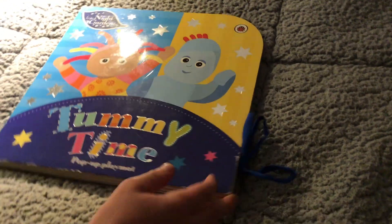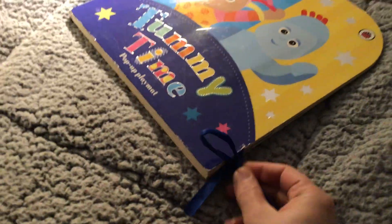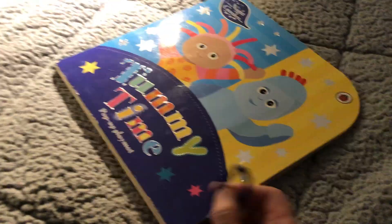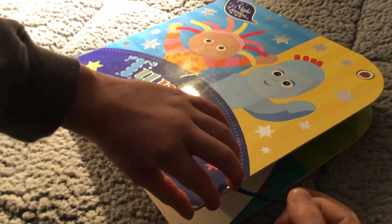So first we need to untie this little blue ribbon — there we go. Keep our voices down and Big Boy is going to read. So if we open up and stand it up.